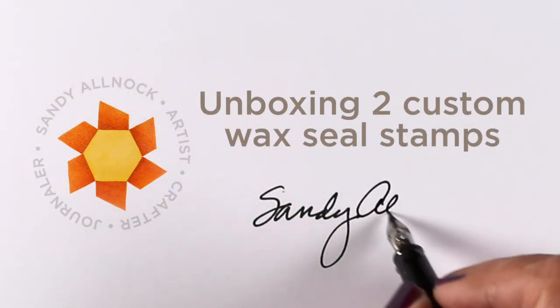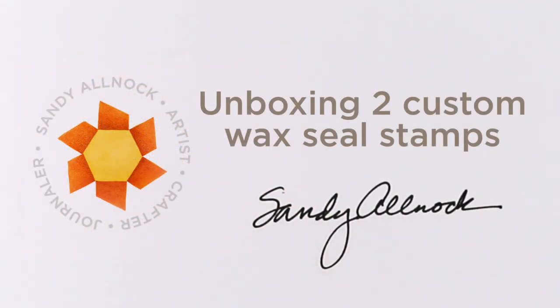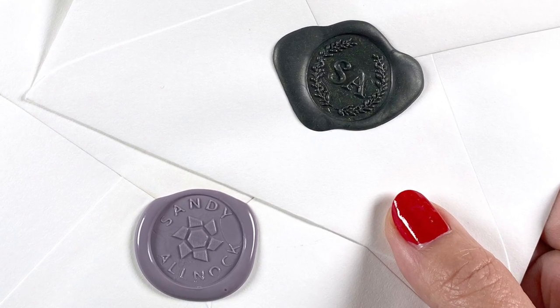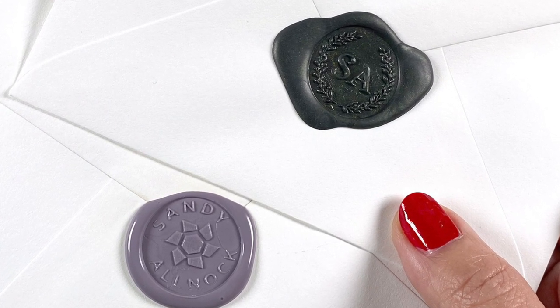Hello, it's Sandy Allnock and I'm going to be unboxing two orders of custom wax seal stamps. I ordered both the stamps and some wax from both companies, and I'm not an affiliate for either one, just so you know.